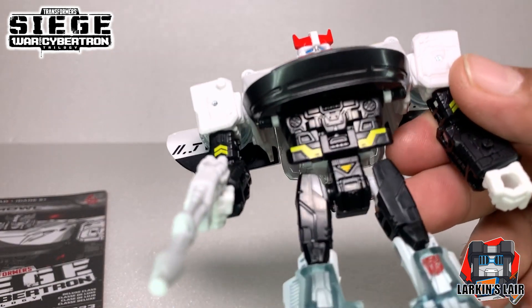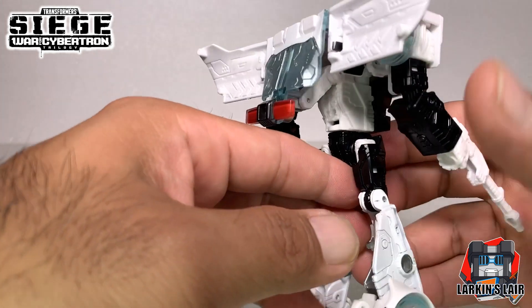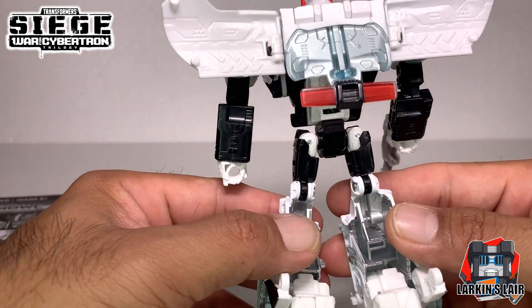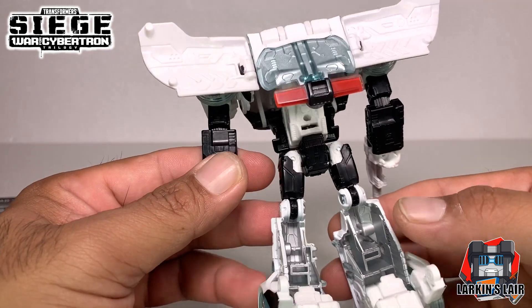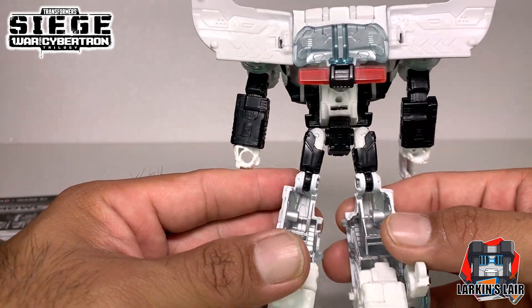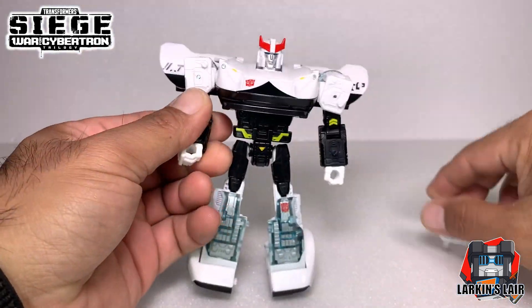There's nice detail on the torso. There are gaps here - it's very hollow - but I'm okay with that. It's kind of expected for this figure because of the transformation. Let's go over the articulation now.